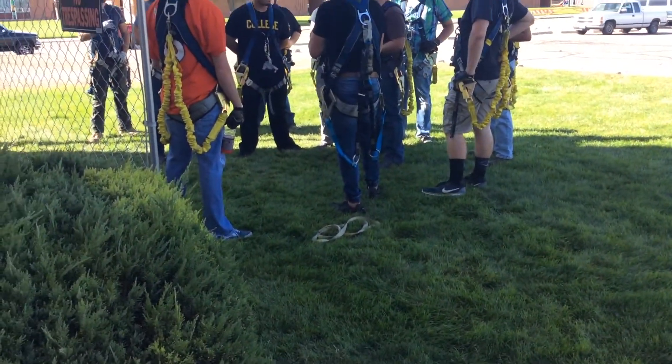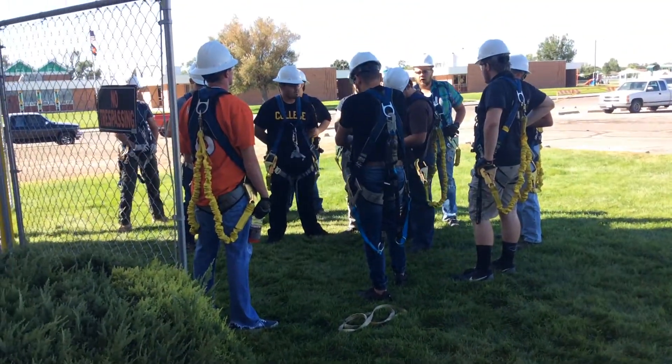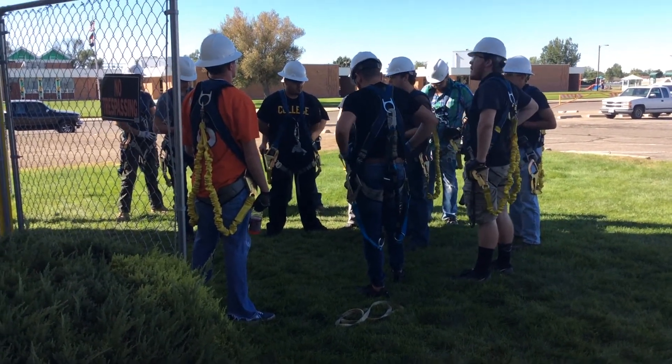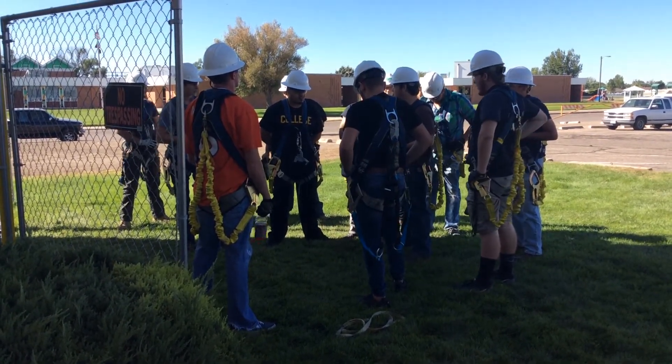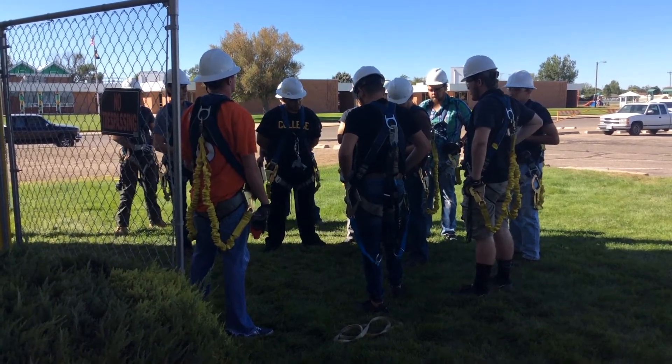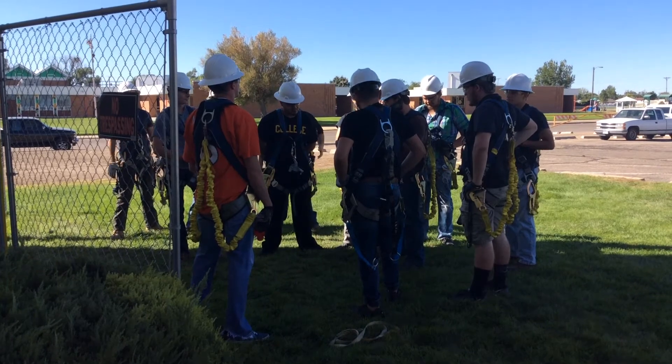We're a victim. We're going to stand him against the wall, make sure his legs are in, and then descend. When he gets to the bottom, we're going to perform 10-10-10, make sure he doesn't die on us, then we're going to hand him off to EMP. That's what we're doing today.